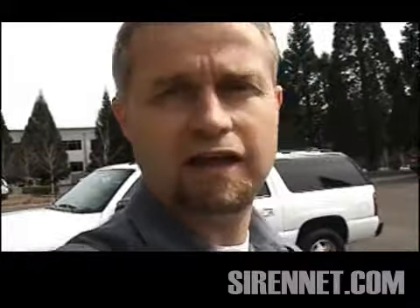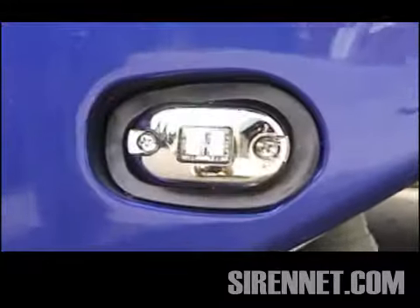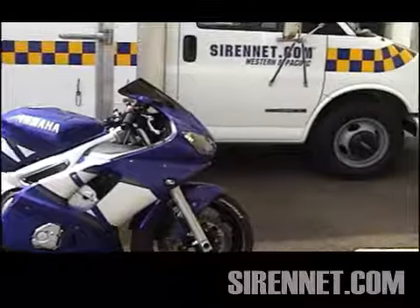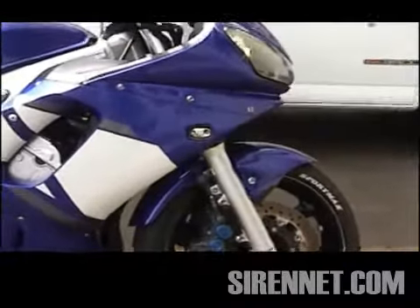Right now we're going to take a look at a conventional motorcycle — in fact it's a Yamaha, a nice one that one of the lads uses. We're going to check out a particular Whelan LED light that's been adapted to fit on this Yamaha. The product is the Whelan OS series and it just fits very nicely on the bike.